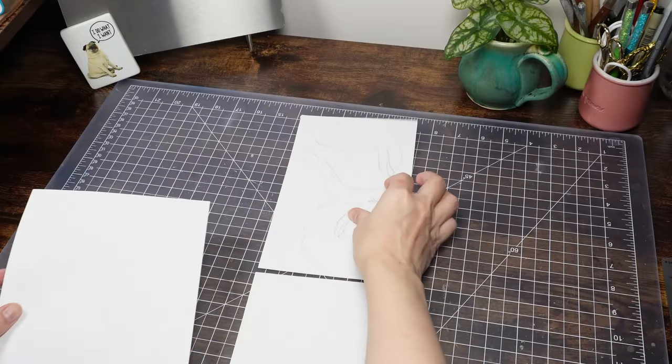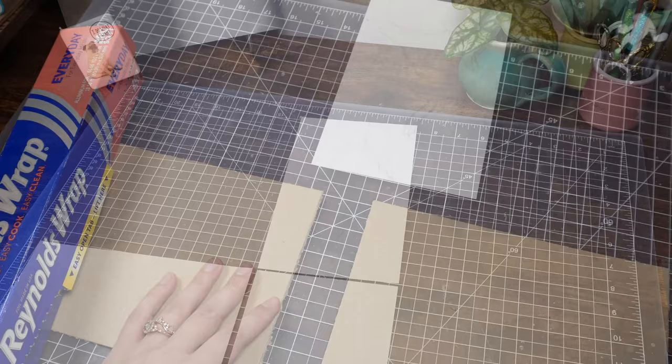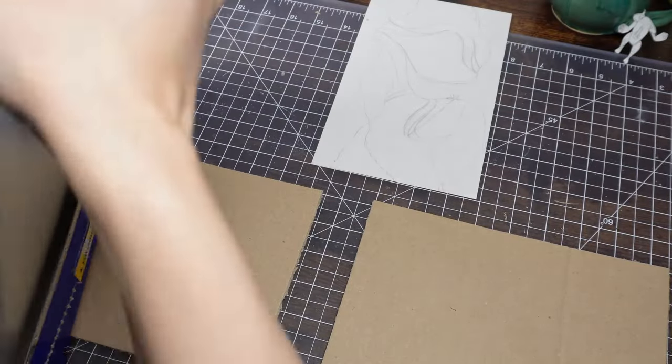Like all my nooks, we're starting with a paper template and a cardboard shell. I'm down to my last box, so it's probably time to order some snacks.